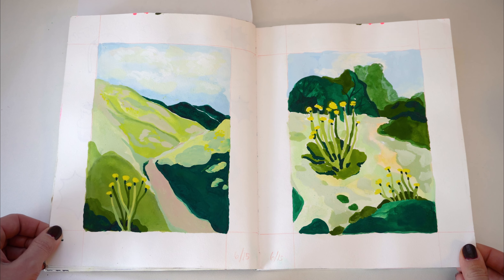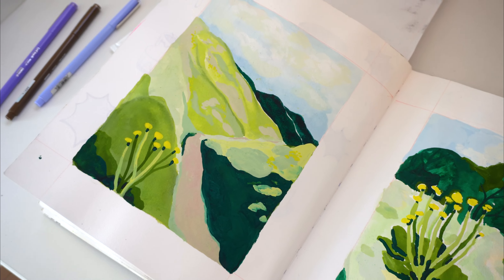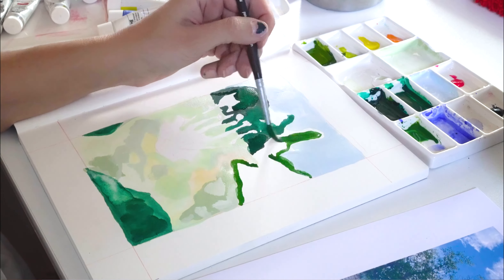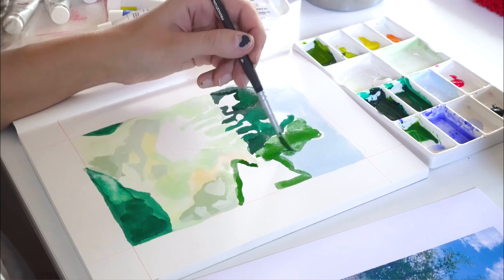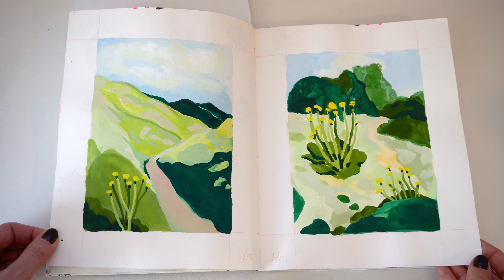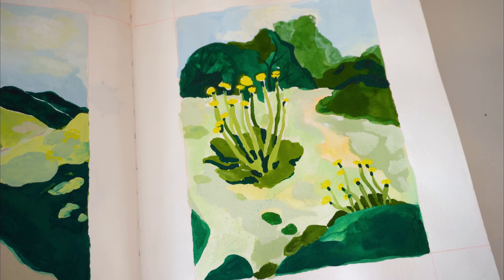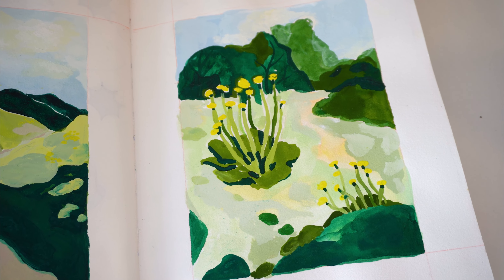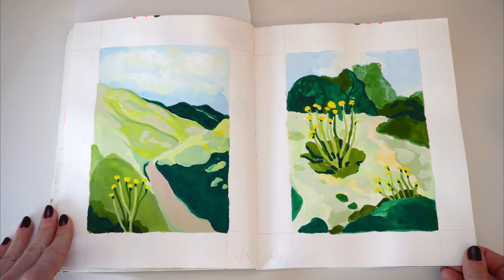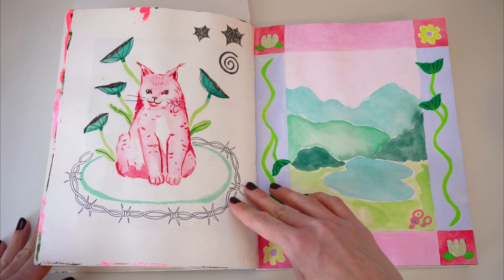I actually quite like this spread. I don't know why, but when I look at it I just feel calm, and I remember feeling that when I was painting it too. I think I used Winsor & Newton designer's gouache for this, and the reference photos were actually some photos I took from a hike. That makes it extra special. I'm working on creating a library of my own photos — just simple ones I take on my iPhone — because I really want to move away from having to find photos on the internet.